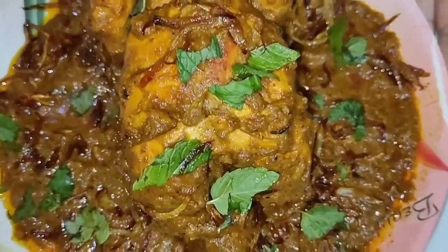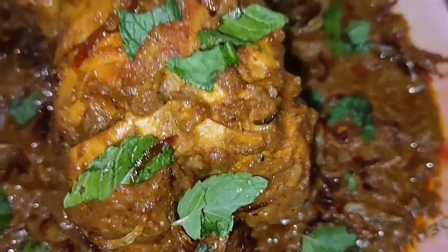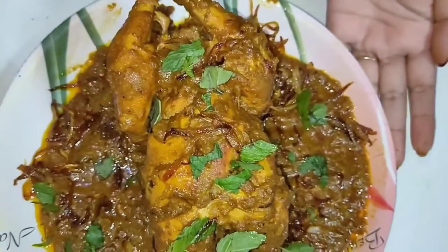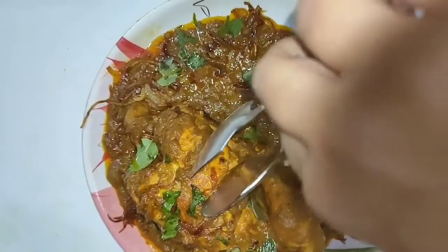Hello all! How are you today? Today we are going to make a chicken recipe whose name is Murgh Muslim. Murgh Muslim is a recipe whose name makes everyone's mouth water.